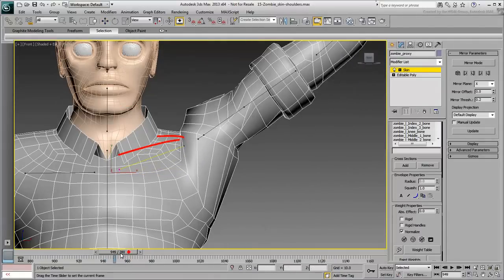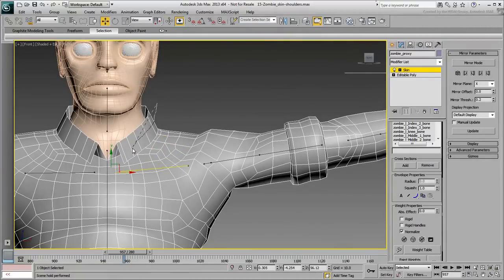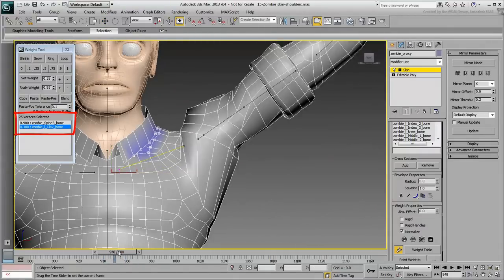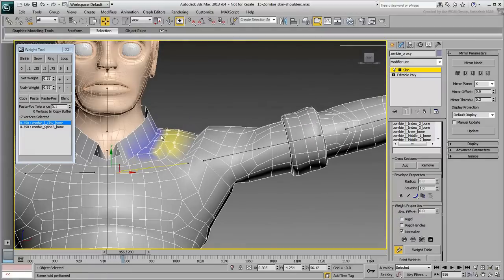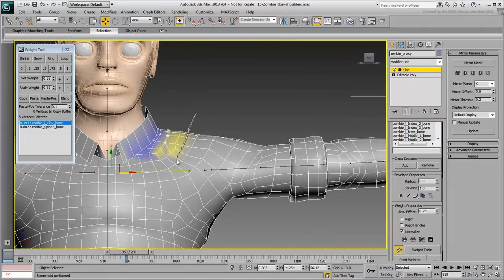The vertices further out need higher percentages than the ones closer to the middle line. Start by selecting the vertices near the bottom end of the collar. Open the Weight Tool dialog. At this point, these vertices are affected only by the spine bone. Select the clavicle bone and weight the vertices by a small value, such as 0.1 or 10%. Select the next few vertices in line — you'll almost certainly need to adjust the back vertices in a moment. For now, work on the front of the character. Use the Weight Tool dialog or the Weighting script to assign an amount of clavicle influence on the selected vertices.